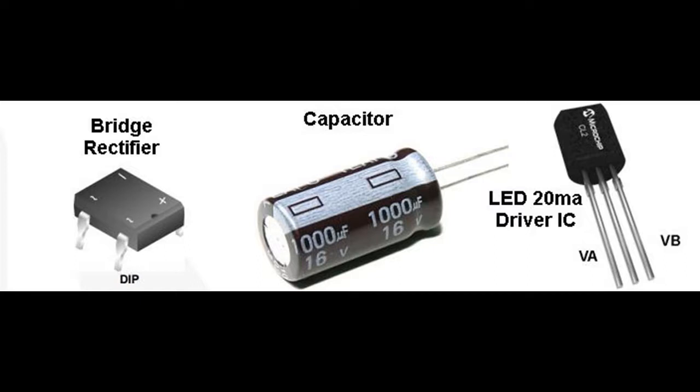Thirdly, an integrated circuit LED driver chip that provides up to 20 milliamps of current over a wide range of voltage, from around 4 to 90 volts, is used. This ensures that the LEDs do not burn out during operation.